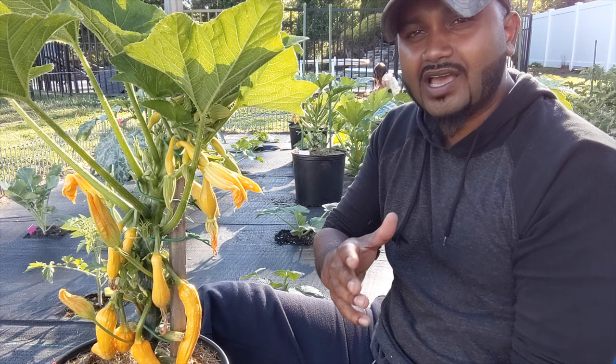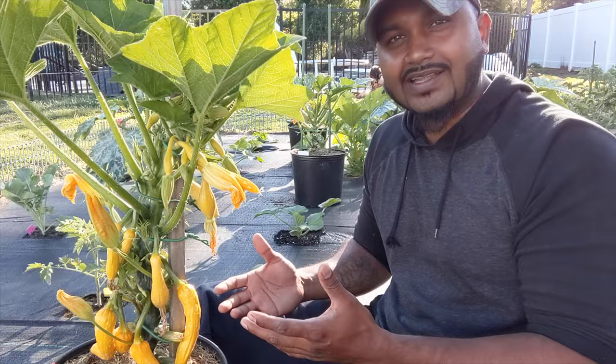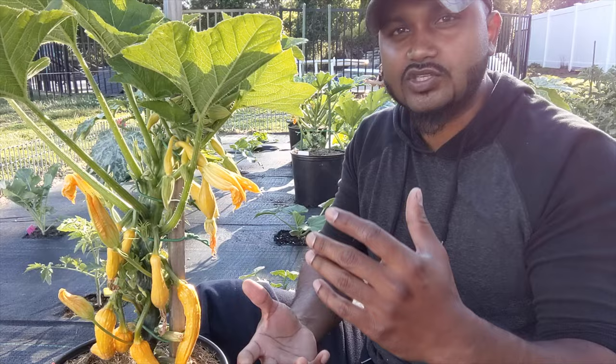If you live in zone 7, Long Island, New York like me, you've got to prune. We only have a couple of months, so within that time we don't want our plant to just grow all leaves and take up all that time. We want to harvest as many things as we can, because in the winter time we want to go to our freezer or mason jars and still have fresh stuff in there.